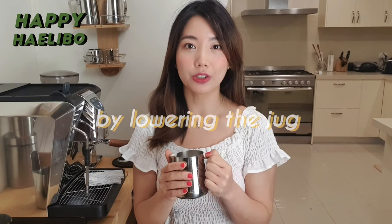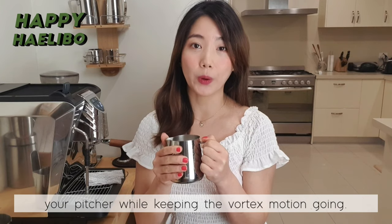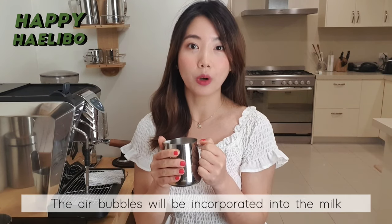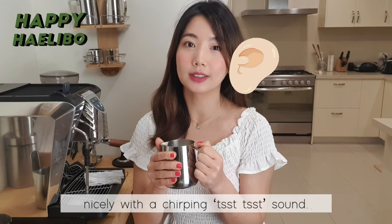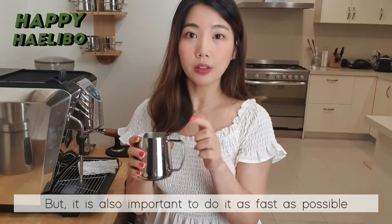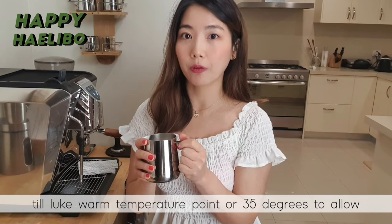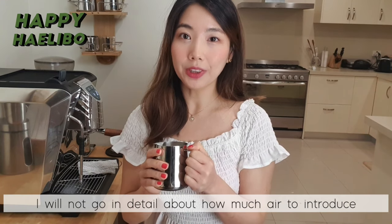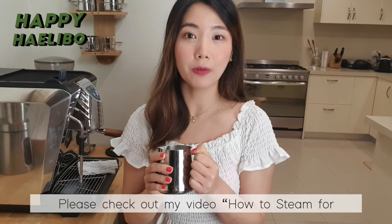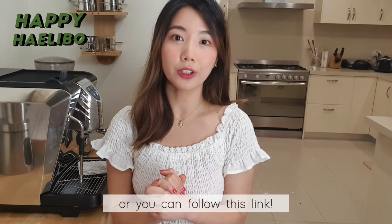Step 7: Stretch the milk by lowering the jug. Control your introduction of air by carefully lowering your pitcher while keeping your vortex motion going. Make sure the tip of the wand just kisses the surface of the milk during stretching — the air bubbles will be incorporated into the milk nicely with a chirping sound. It is important to do this as fast as possible until the milk reaches a warm temperature, around 35 degrees, to allow more time for the next step: texturing. I won't go into detail about how much air to introduce as I already have a video for it — please check out my video on how to steam for flat white, latte, and cappuccino.